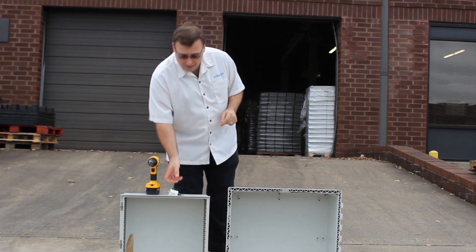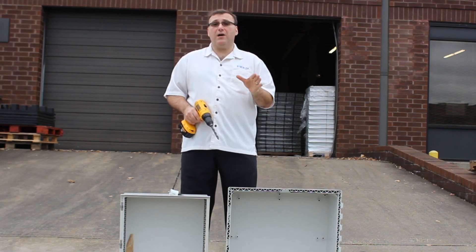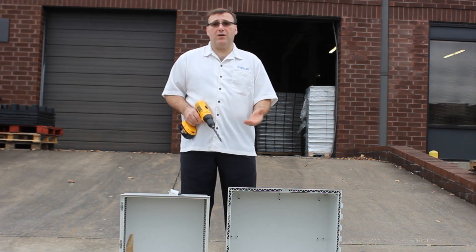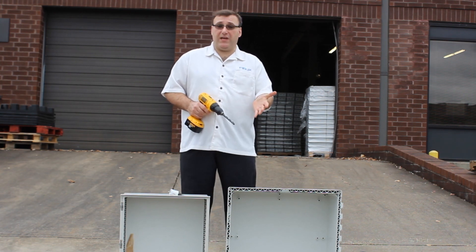The easiest way to custom cut a FiBox polycarbonate enclosure is to have us do it in our warehouse. We have CNC machines that we can cut with exact precision based upon your specifications.